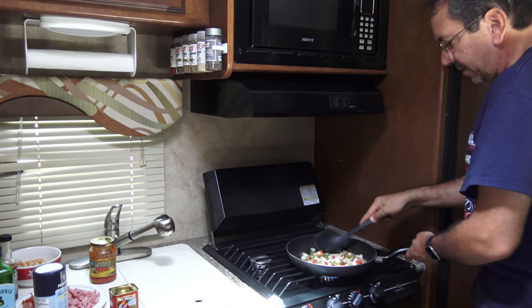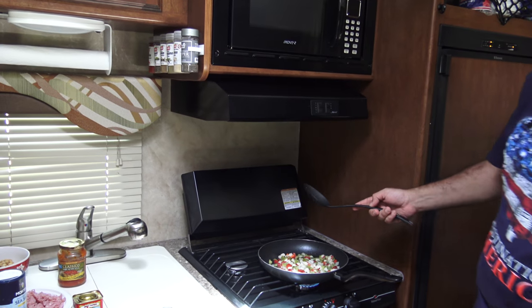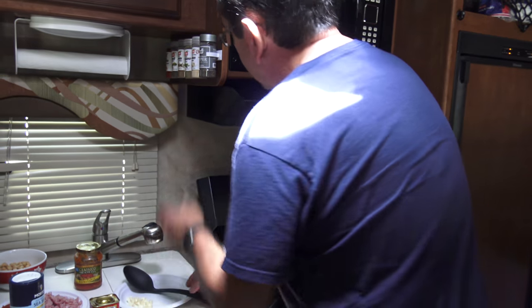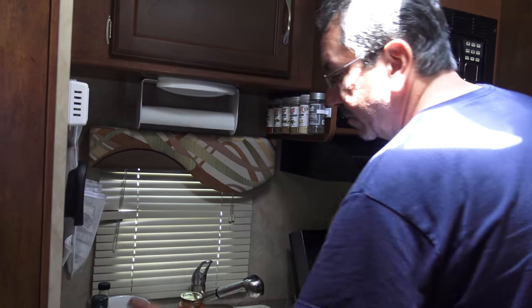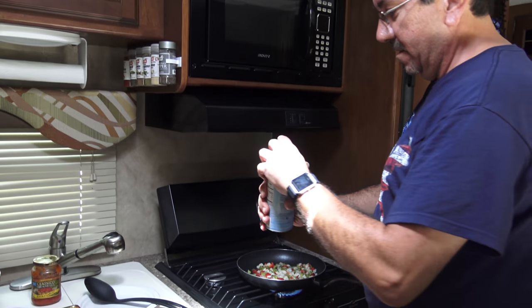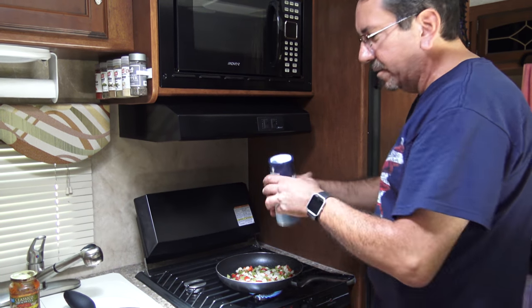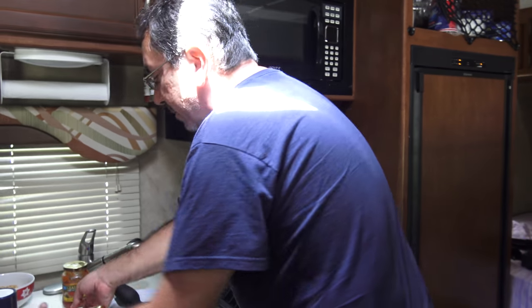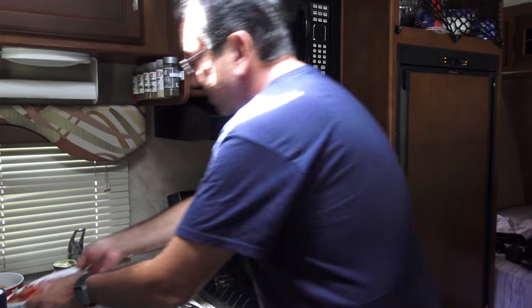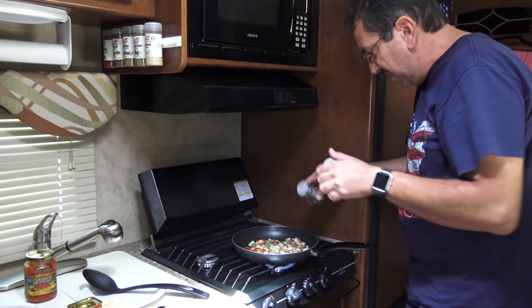And we're gonna sauté this a little bit. We're gonna put a little bit of salt and pepper, of course. I learned that from Blue Apron — whenever you put an ingredient, you add a little salt and pepper so everything gets a little bit of flavor. Although with this dish we're gonna be a little careful with the salt, because this stuff is really salty, so you don't wanna put too much salt. But I'm gonna put a generous amount of pepper, because we like it.